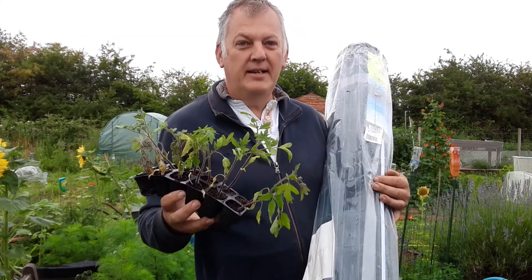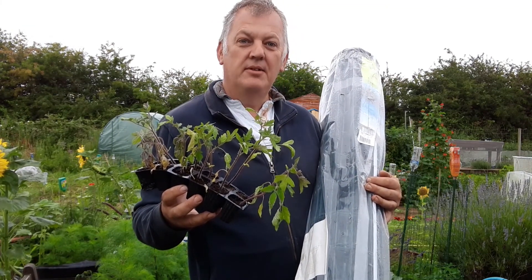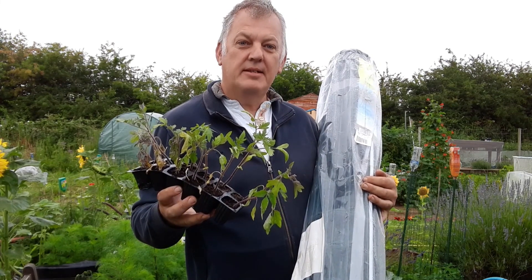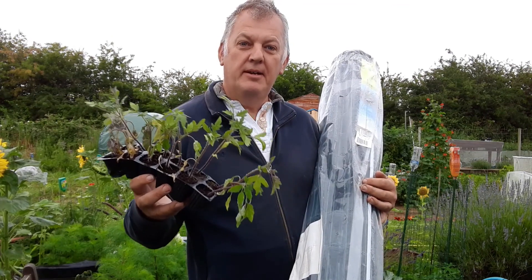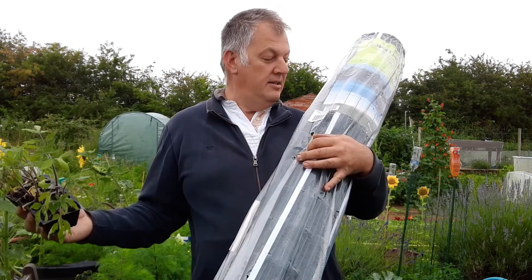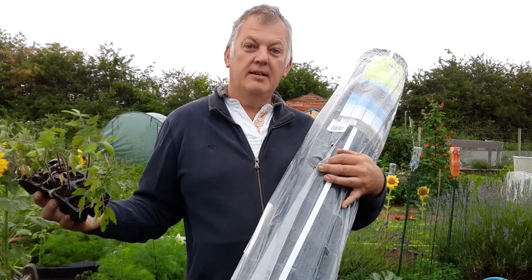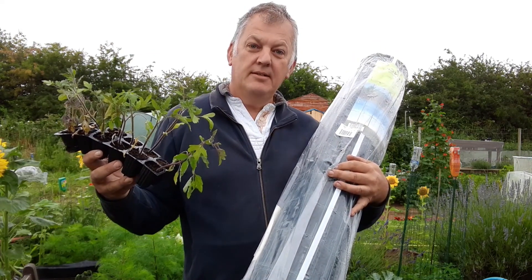Hello, I'm Ray and this is my vegetable garden. This channel is all about growing fruit, vegetables, and flowers, and DIY projects, so please subscribe. Today we've got tomatoes and some heavy duty netting, and we're going to make some tomato cages. Let's go.